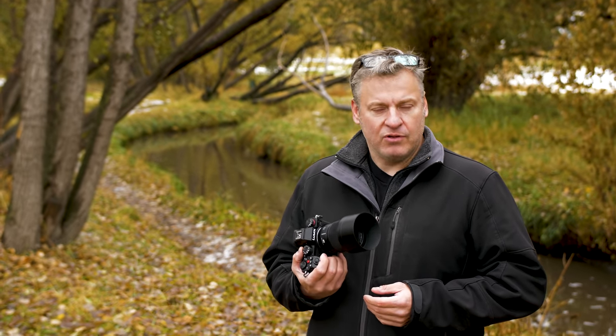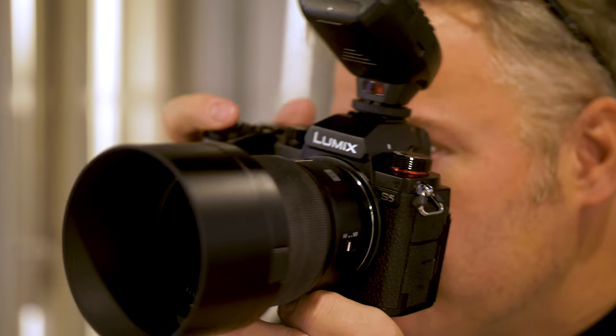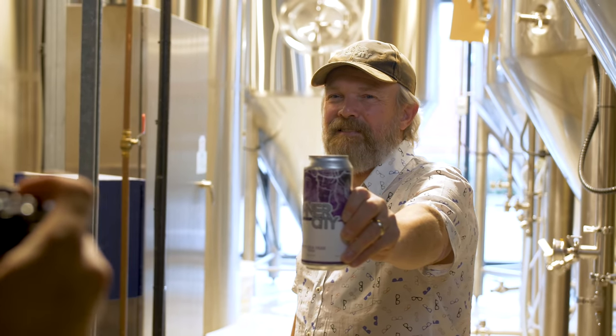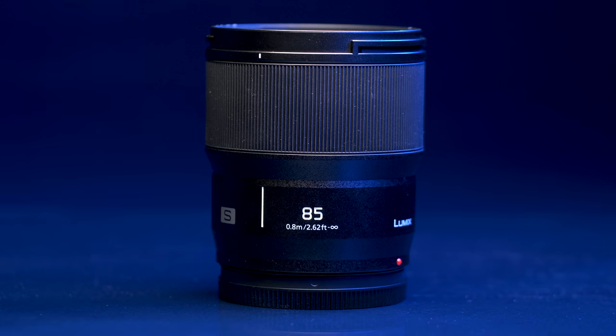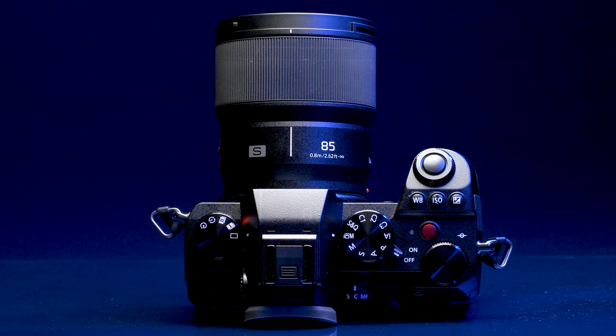Hey TCS TV viewers, it's Dave from the Camera Store. Today we're talking about the brand new Lumix S85 1.8 lens by Panasonic. This is the latest lens from Panasonic. It's an 85 1.8 lens and it's a very small size of lens, which is great. It teams up very well with the latest camera they have, the S5.